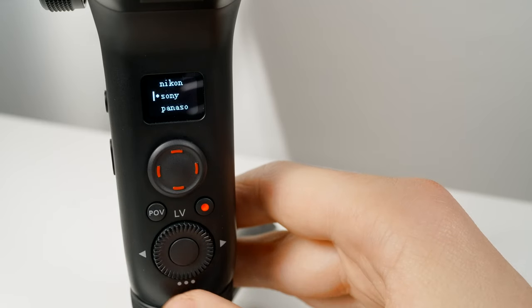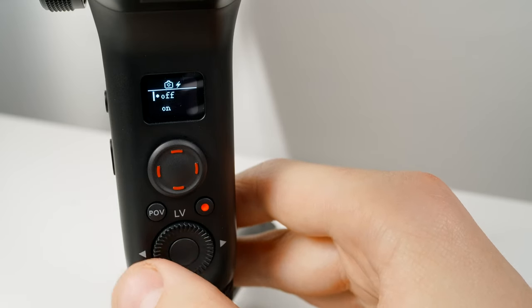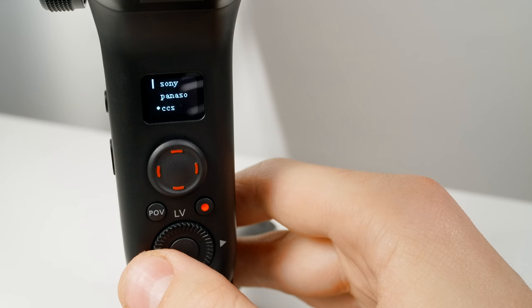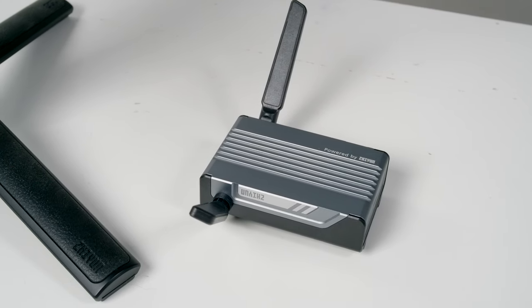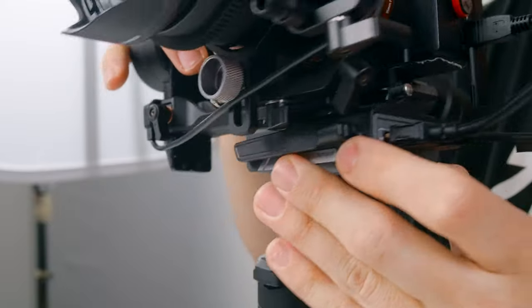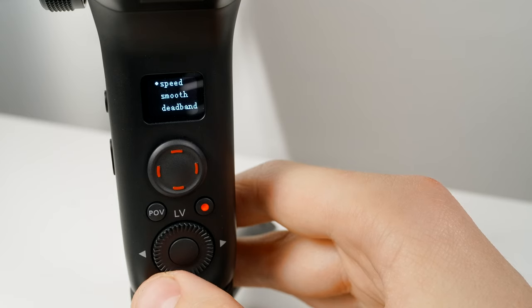Next is Camera, where you select the camera brand that you're connecting to your Weeble. For Sony cameras, you'll also have the option of powering your camera from the gimbal. Depending on your camera brand, you might have to configure your camera's USB settings for this to work properly. The last option, CCS, stands for Camera Control System — you'll select this if you're using the new image transmission system. The Advanced tab allows you to adjust various gimbal settings right on the gimbal, which is huge as you no longer have to connect to the app first in order to make these changes.